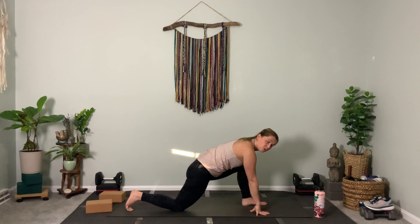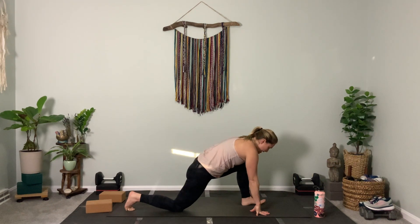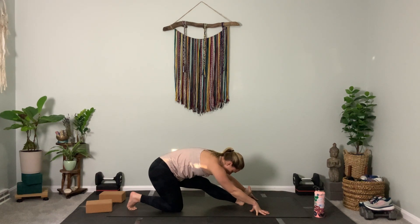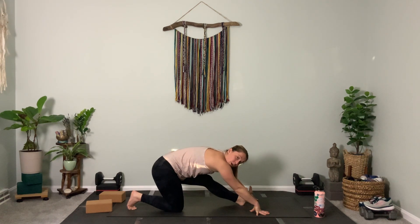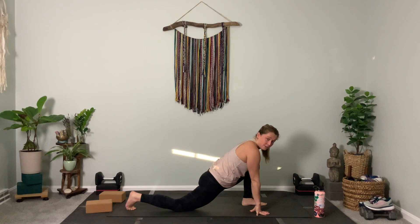Dynamic movement — move with me. Straighten the front leg, bend the front knee. Repeat: straighten, bend. Straighten the leg, then bend your knee forward. Exhale — hold a straight leg this time.